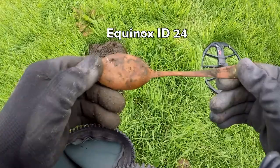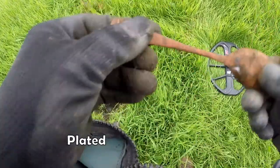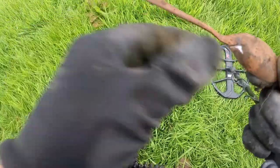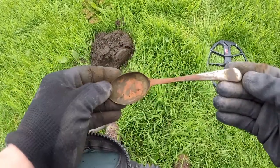Spoon. 19th century, it's not silver. Don't go rusted on silver. So there you go.